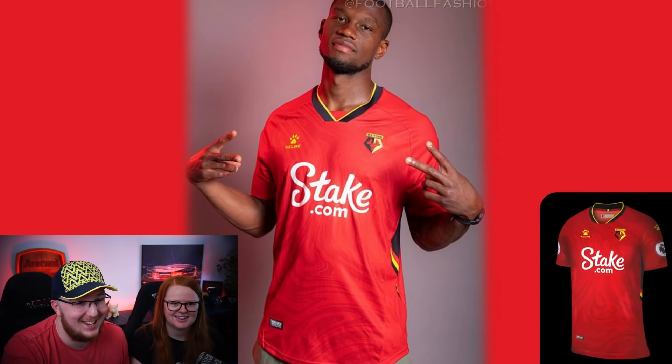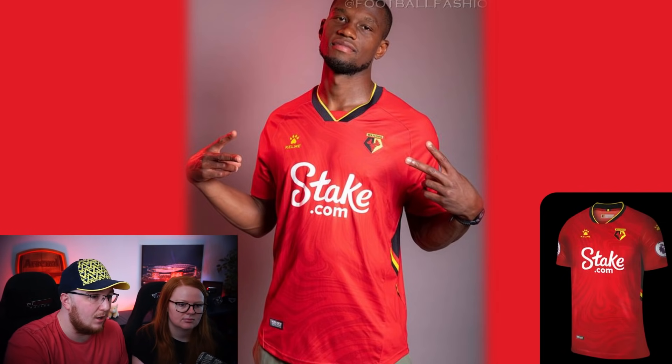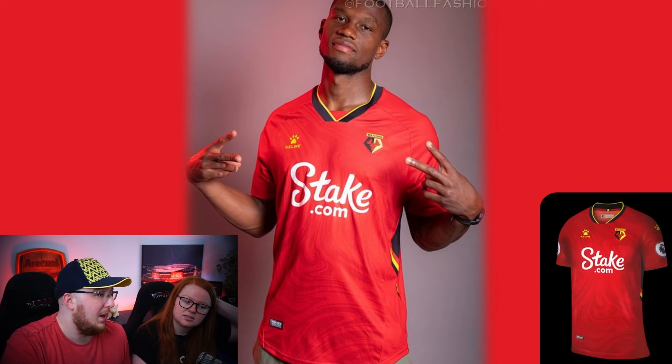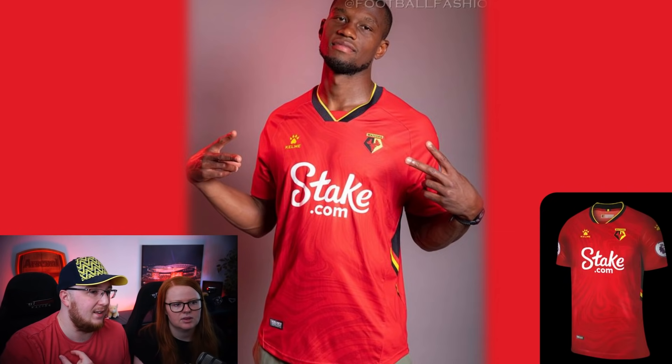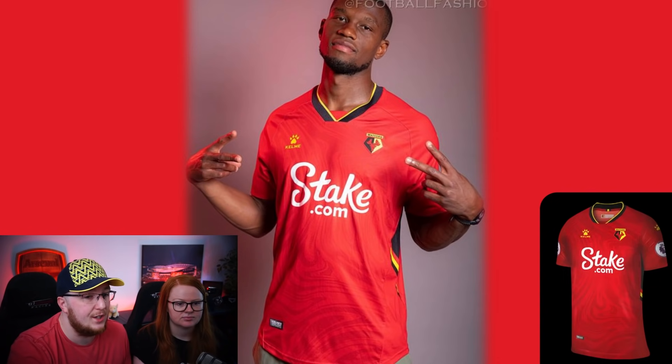Watford up next - they didn't have a very good home kit, but this is miles better. The home kit should have been something like this - yellow with a slightly darker yellow or gray texture behind it. The stake.com sponsor might look better in black to match the collar. But this is a good kit, their strongest one. A six from both of us - better than some of the others we've seen.